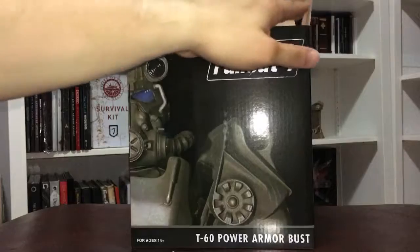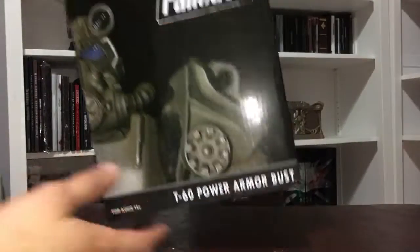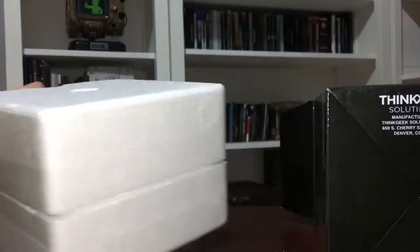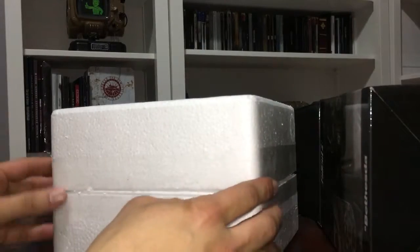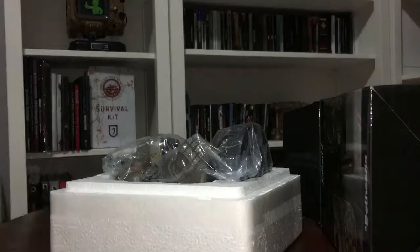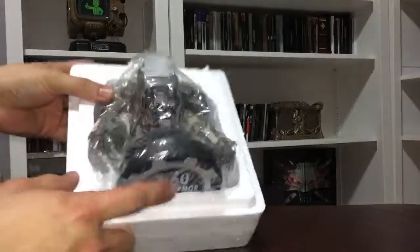Some of you may be fans as well. I did actually open it previously — the only thing I did was cut the tape that was inside the foam itself just to make the video a little quicker. But here is actually how it comes: it is a top and a bottom sterile foam protecting the bust itself, which is perfect because you want to make sure that nothing happens to it.